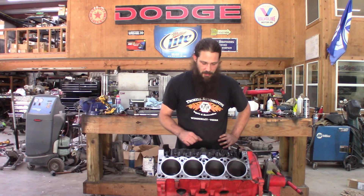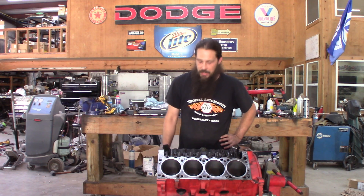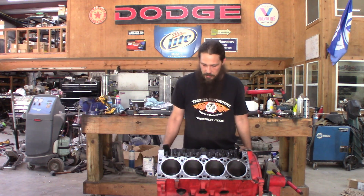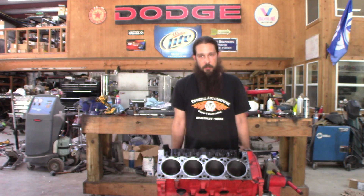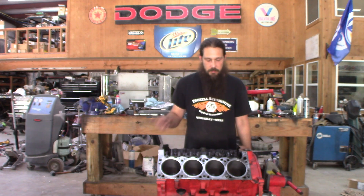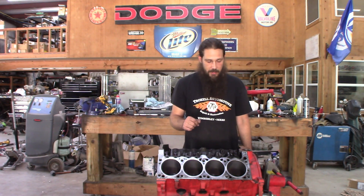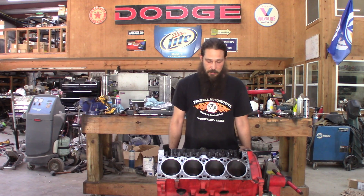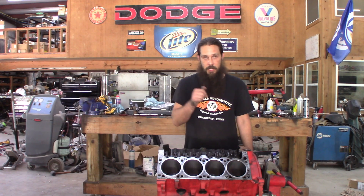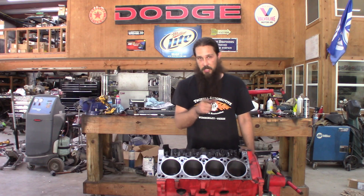Cylinders are honed. Junkyard engine — it just needs a little bite for the new pistons and rings to seat to. Didn't turn out perfect, we didn't expect it to. But it's gonna run great. We've got more coming — we gotta put a whole engine together. That's honing a cylinder for you in your junkyard build engine. Make sure you subscribe if you're not, like and share. We'll see y'all next time.